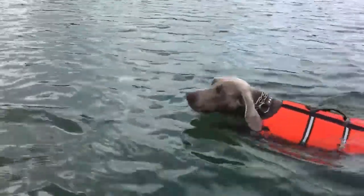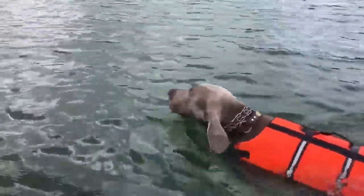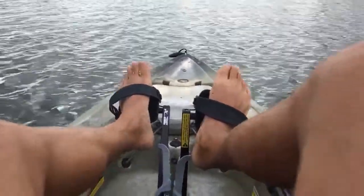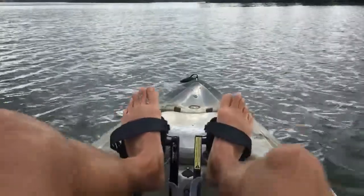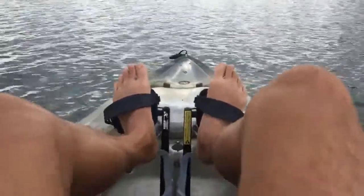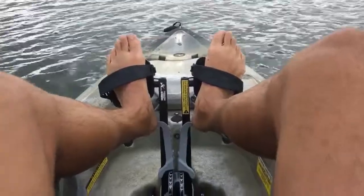Out here with the Texas Power Paddle, taking the dog for a little swim. I've got it on a real low speed so he can keep up. One nice thing about the Power Paddle is that you can still use the Hobie pedals if you want to add to it and boost it, and it's very maneuverable.